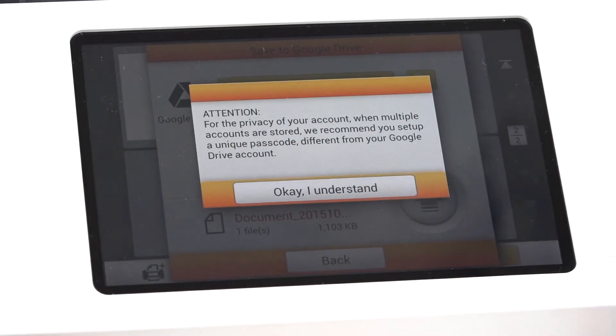The PlusTech eScan device allows you to store multiple Google accounts. So if you are sharing the device, it's recommended that you set up another passcode. It allows us to protect ourselves from other account users.